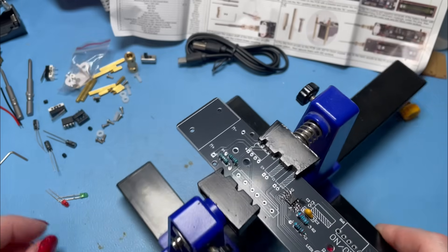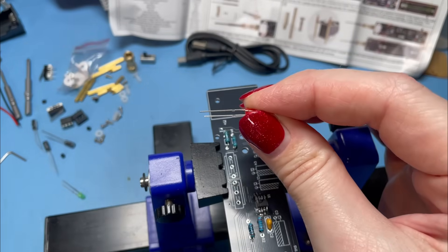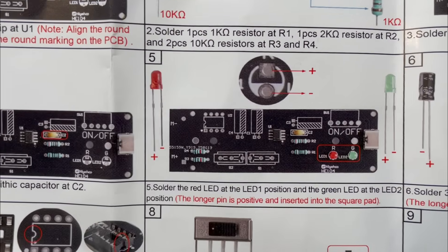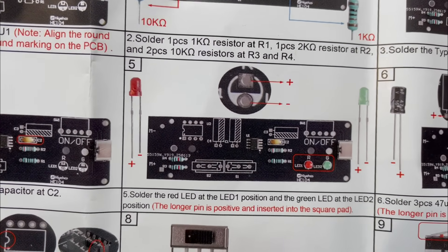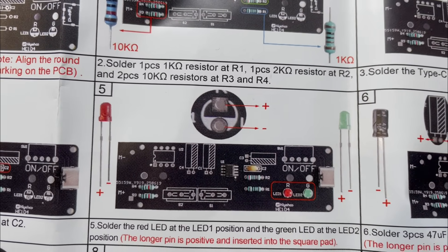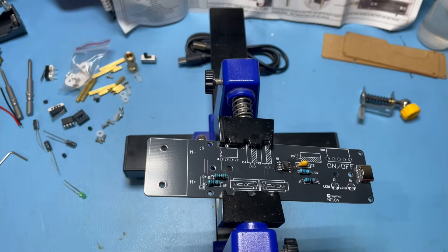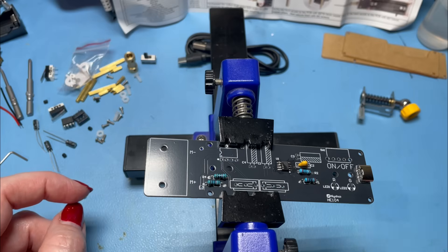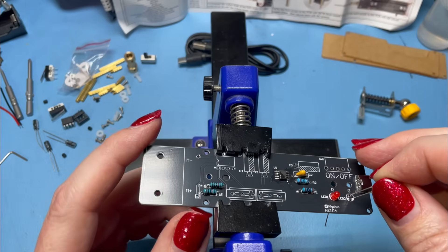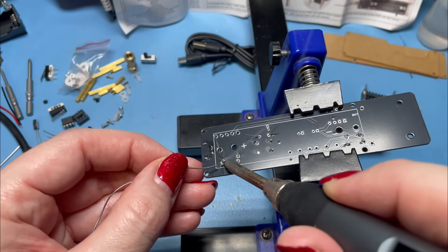We can do the red LED, which goes in LED1. In the case of this particular kit, the long leg is the positive one — that's not the case with all LEDs or all kits, so it's always worth checking. The instructions show that the positive end has got a square pad and the negative end has a round pad and also a white shading on the circle. It varies from one kit to another, so it's always worth referring to your instructions. The red LED goes in LED1 and the green goes the same — the longer leg through the square pad. Let's solder those in, then we can move on to some electrolytics.